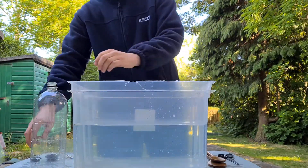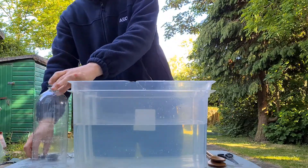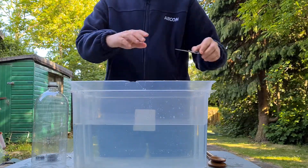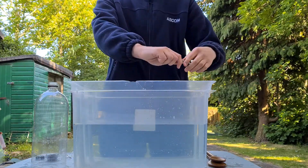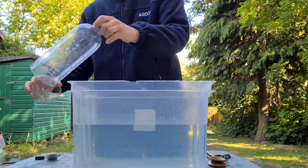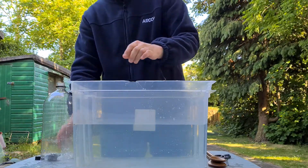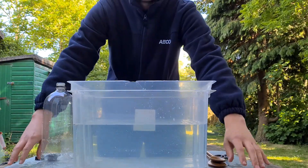Firstly, you want to take the plastic cap off the bottle, like this. Now, ask your parent to get a pair of scissors. Ask them to cut the bottom of the plastic bottle like I have done here — just below the bottom of the label. Place your bowl at waist height if possible; use a collapsible table like I have here if you can.